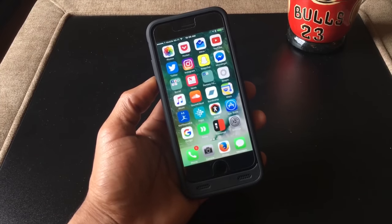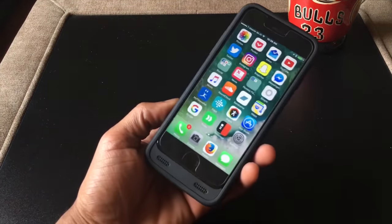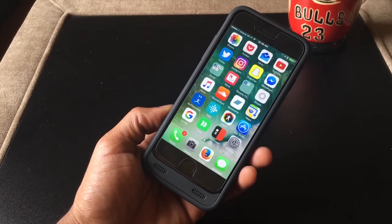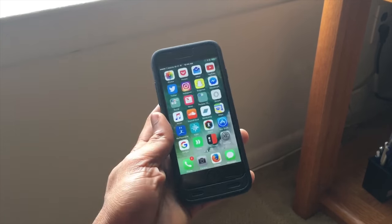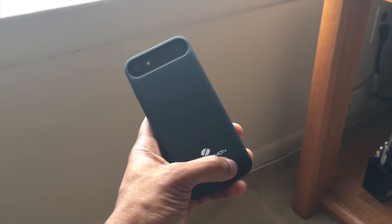One of the great things about the case is what it does for the bottom front-facing speakers. The new stereo system for the iPhone 7 is a bit unique — it has one front-facing speaker near the earpiece and one facing downwards. They call it stereo sound, but not exactly. This case actually helps by pushing the sound from the bottom speaker up toward you, so you get a better listening experience.